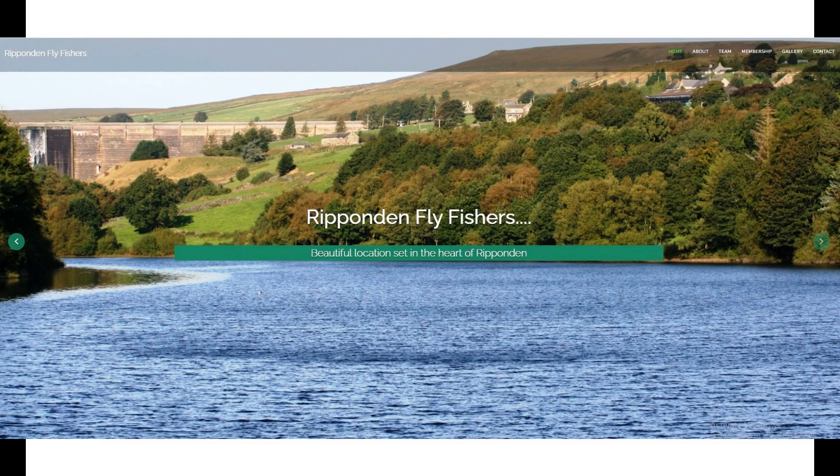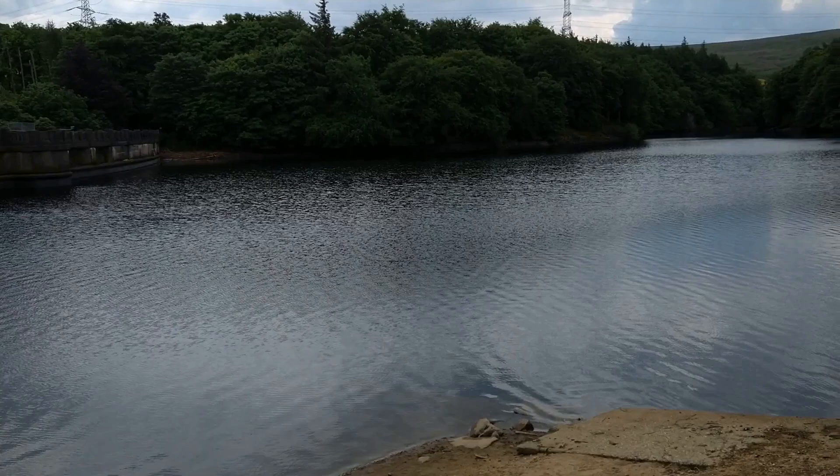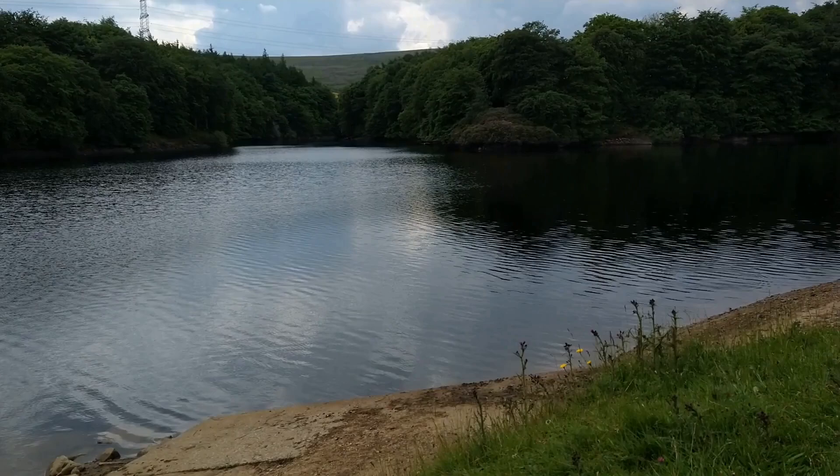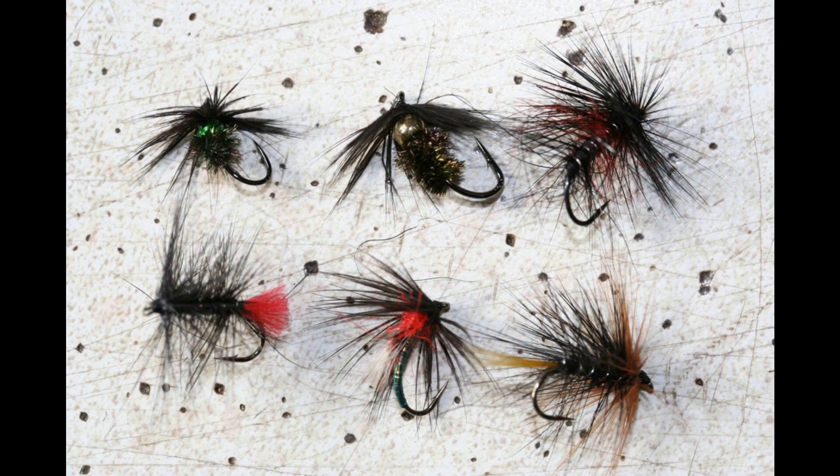Hi everybody and welcome back to MD Fly Fishing. I went out to Rippenden Fly Fishers the other day and bumped into a guy called Chris. He made me aware that when you look at the water you don't see what's underneath it — that's why they always fish intermediate lines, because when the water level goes down it shows how steep the banks are. So if you're fishing on the left-hand side when it's full, you don't realize how steep it is. They fish an intermediate line to keep the fly as close as possible to the bank when retrieving, and this catches more fish. He had 11 the other night in a couple of hours using these type of flies, especially the beaded ones at the top — he said they're very, very good.